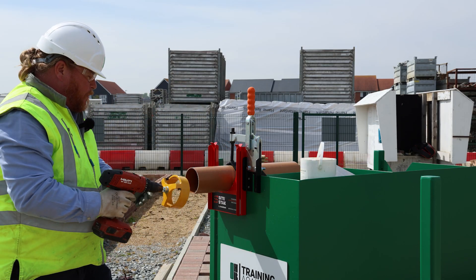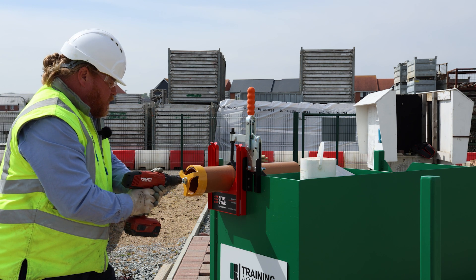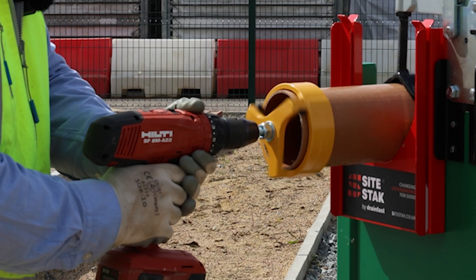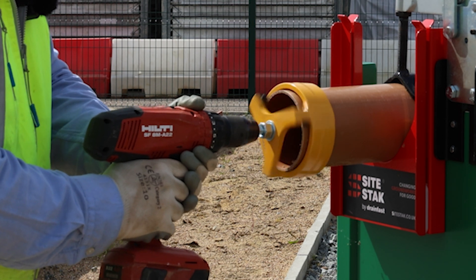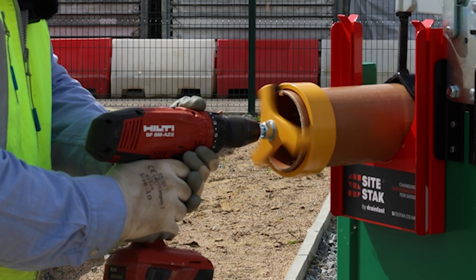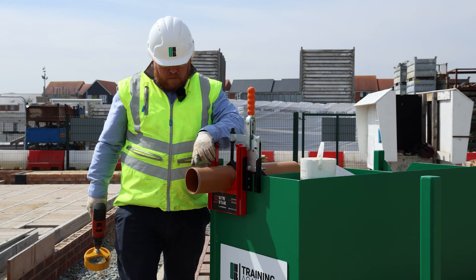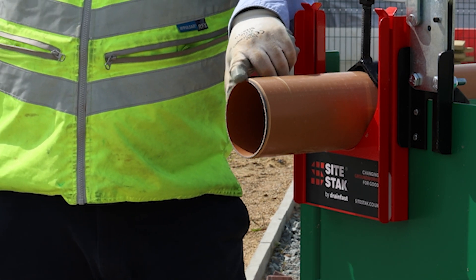On the front of the pipe, we want to be sliding the chamfer tool over the end, then start off gentle, and keep an eye on it to see how much chamfer we're putting on. As you can see, we've got a nice burred edge there, preventing any damage going into the end.